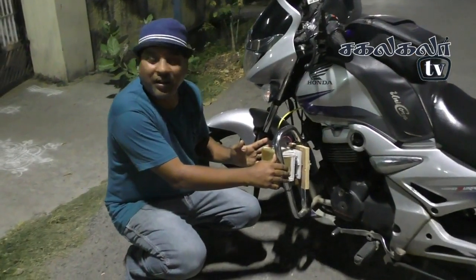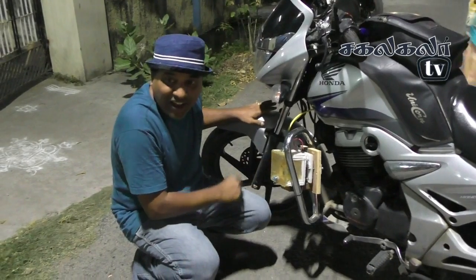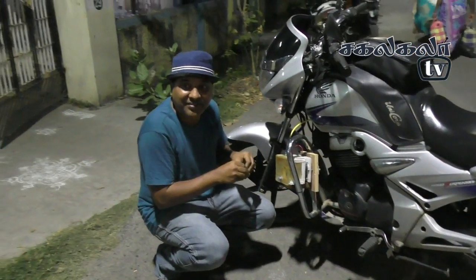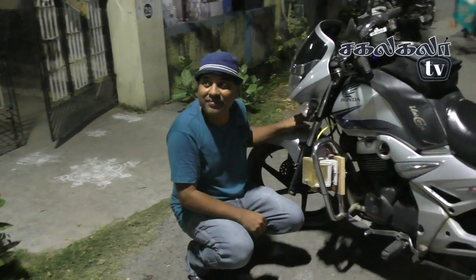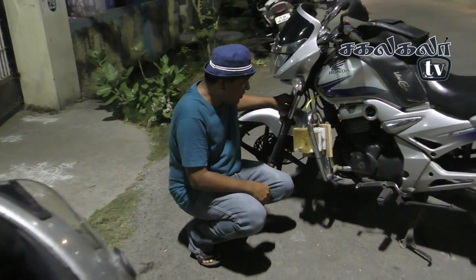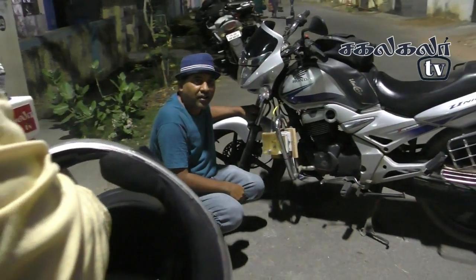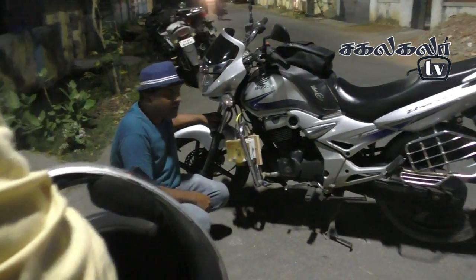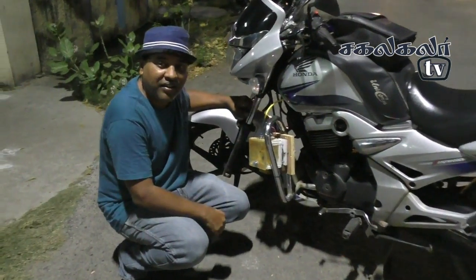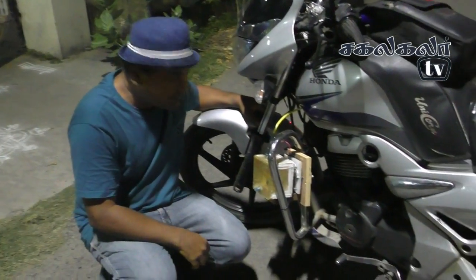Now you can see the receiver tank. Because of the conductivity level, we use baking soda. The capacity of this tank is 5.5 mL. You can see the amount of 4.5 mL, with 10 grams of baking soda. That's good for the conductivity level.